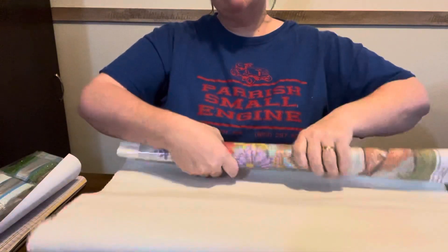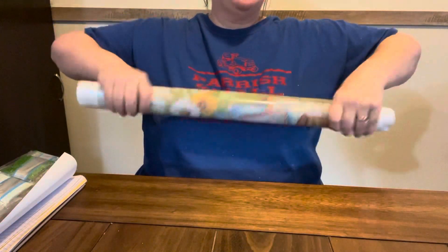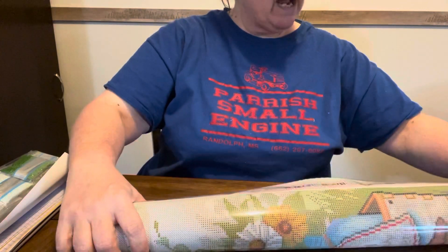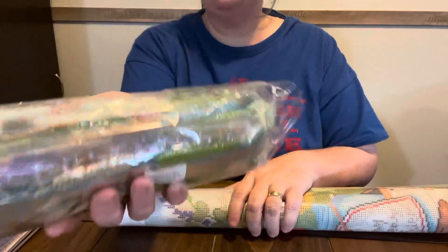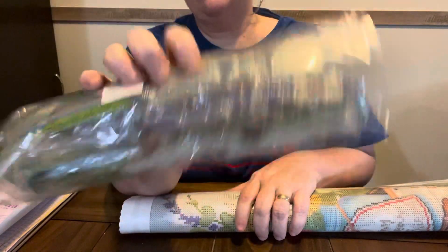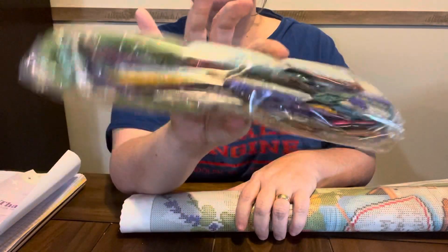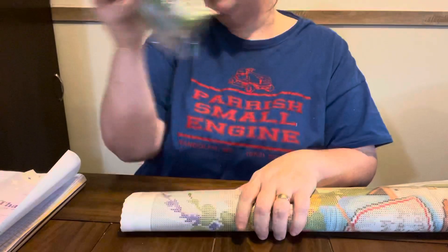I love Diamond Art Club. Their canvases are made out of tarpaulin — they lay flat. This one has 53 colors in it. Here are the beads — it is a square. Look at all the pretty colors. If y'all have ever wondered why your beads are not in order, it's because they do it by weight. Diamond Art Club does theirs in order by weight — they don't do it in order by DMC code.